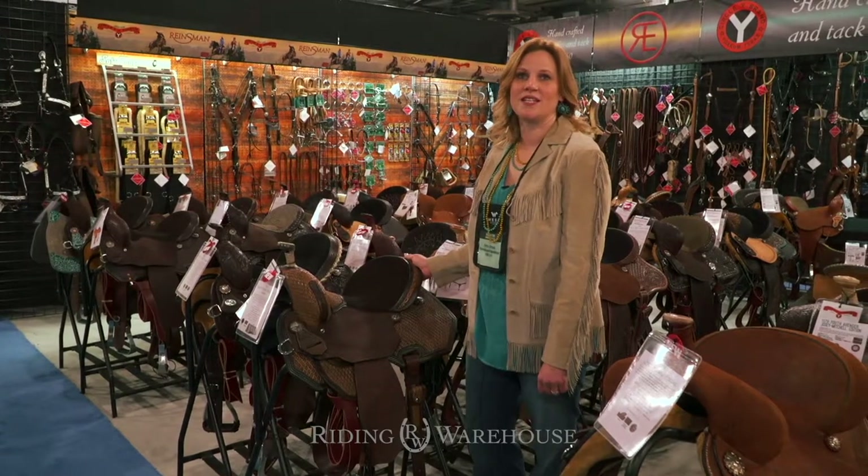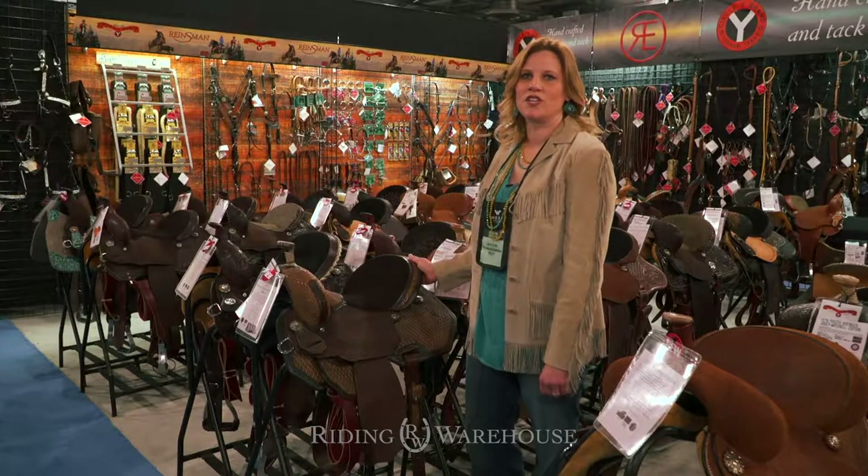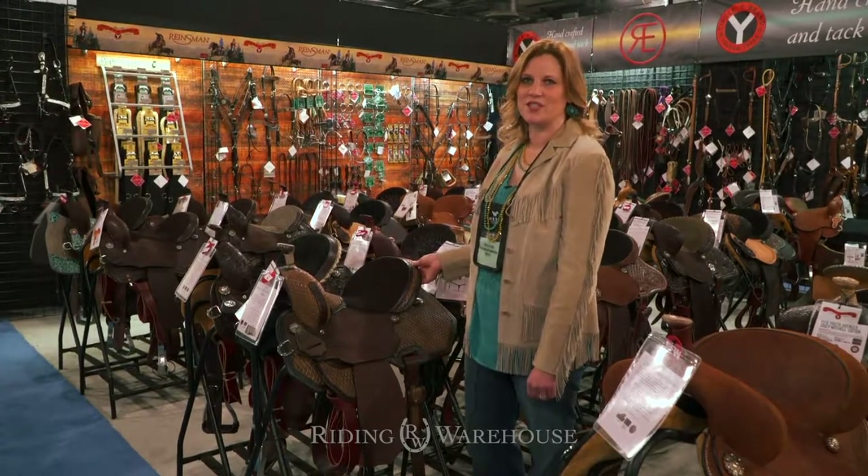Hi, I'm Amy with Rainsman and I'm here at the WEAA Market with the Riding Warehouse, and I want to show you the Marlene McRae Special Effects Diamond 5 Barrel Saddle.